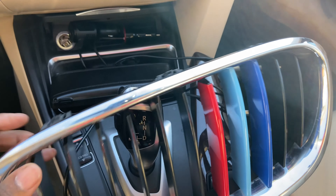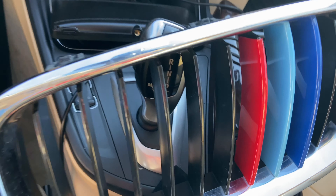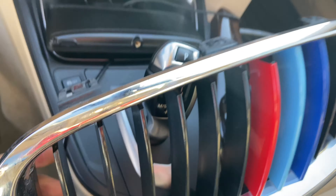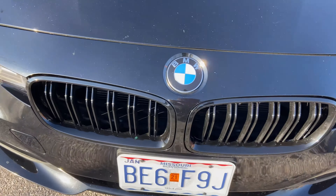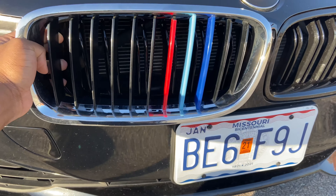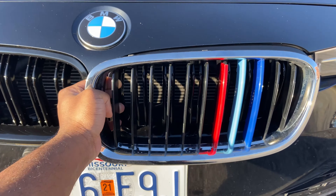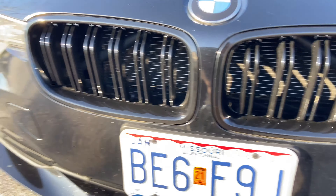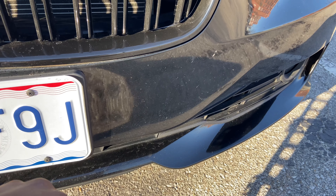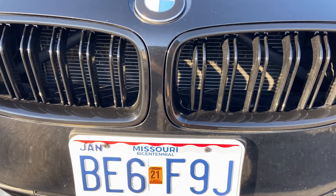I'll pull out this one here and compare it to the black M grills that I got off of Amazon. Here's the gloss black M grills right there, and here is the original grills that were on the car. Big difference. There's nothing wrong with these — if I had chrome trim these would be fine — but the blacked out look just looks so much better to me.